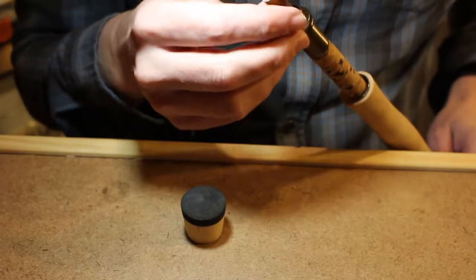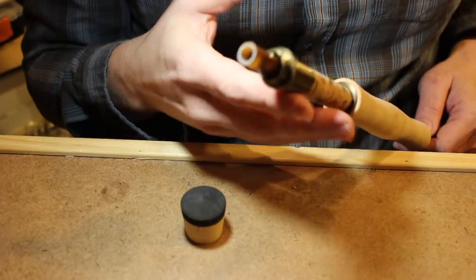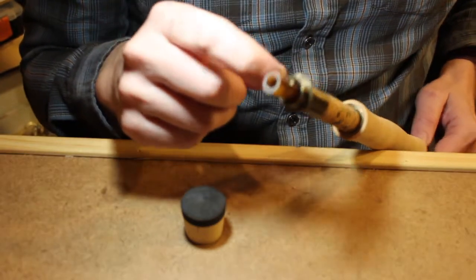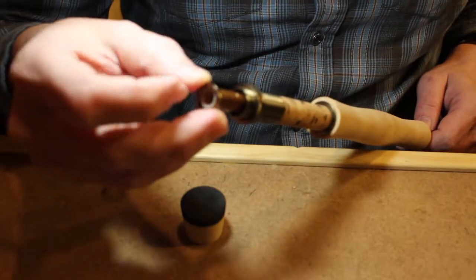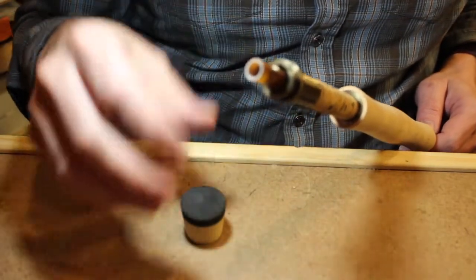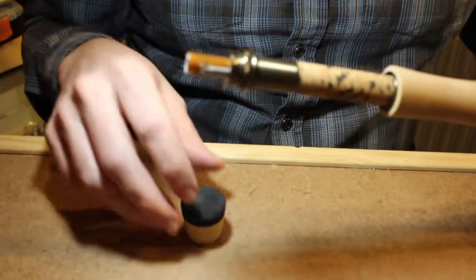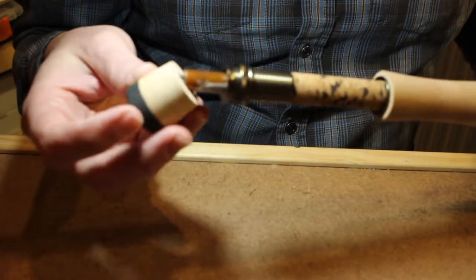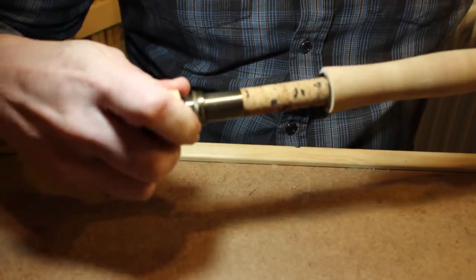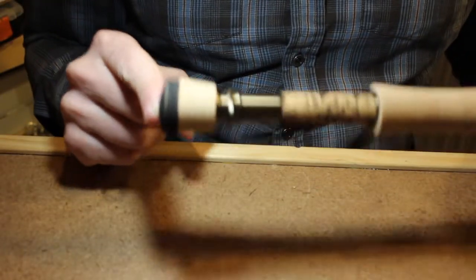Once we have that in place and everything's glued up — at this point the reel seat's going to be glued up — I'd put some epoxy right in the back here, just to tighten that up a little bit. We'd install our trim band, epoxy that in place or super glue it in place, just like that if you want one. And then the fighting butt just slips right on, like so, and you epoxy everything in place, and you're all set.